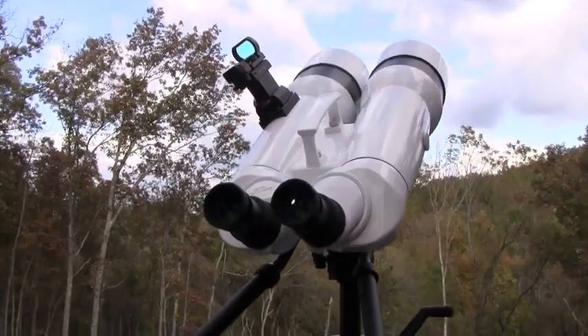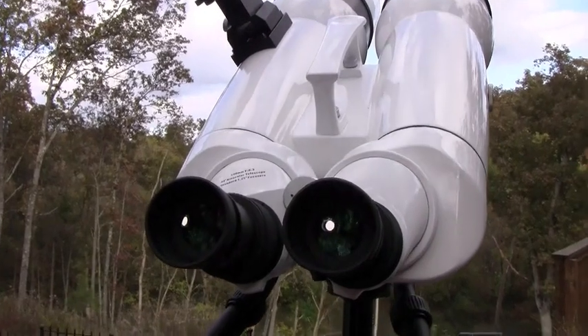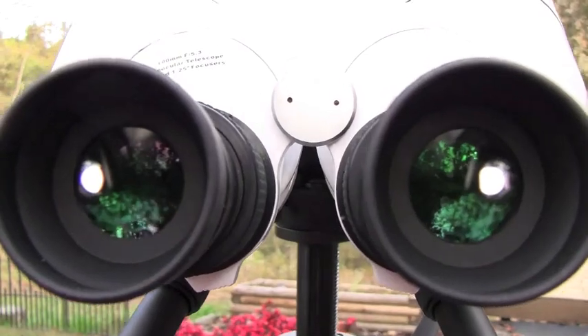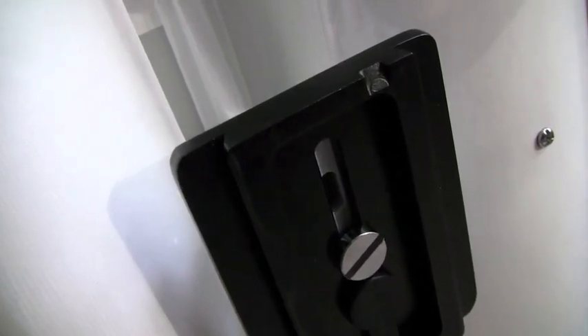The viewing end offers standard 1.25 inch openings for standard eyepieces, as well as a built-in 45-degree viewing angle. Also included is a Vixen style dovetail plate, already mounted for you on the bottom of the binoculars.